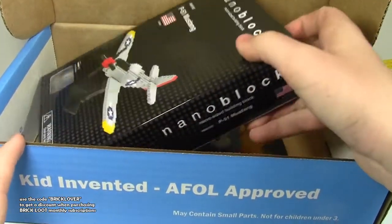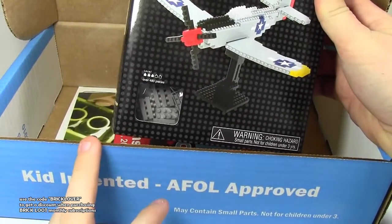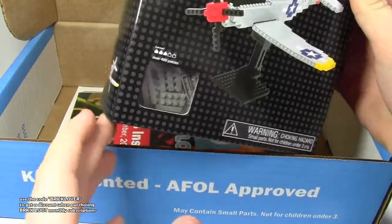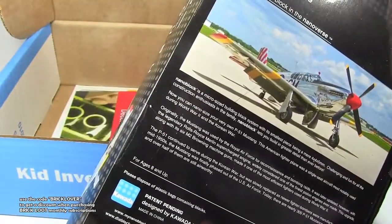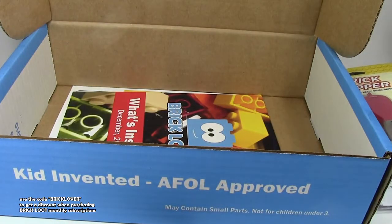We have this NanoBlocks — I guess it's a P51 Mustang from the USA. NanoBlocks are just like Lego, but they're really small. I'll probably build this, I guess.